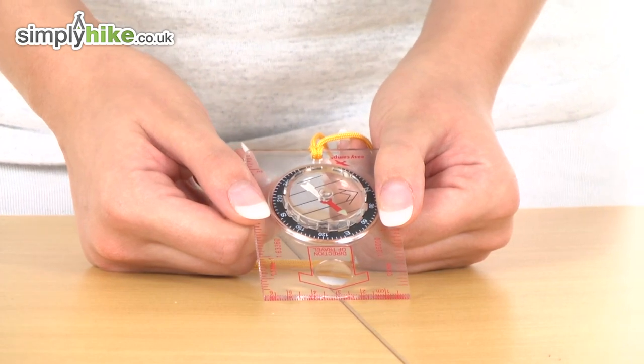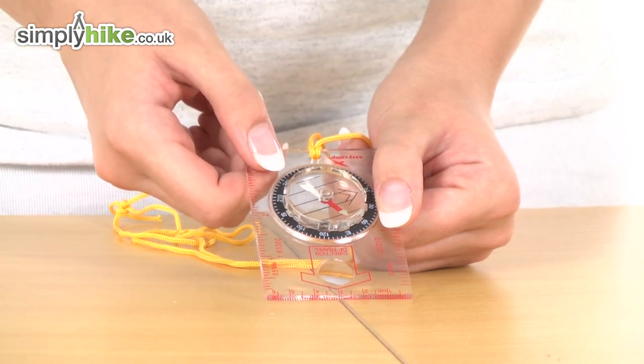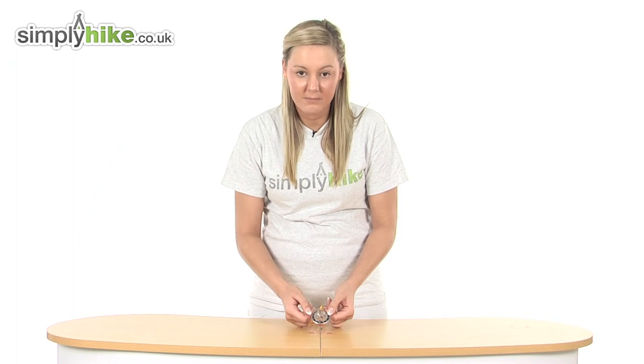It also has a map measure indication on the right hand side here. We also have some other measurements on the other sides as well, just to give you that ease whilst you're reading your maps.